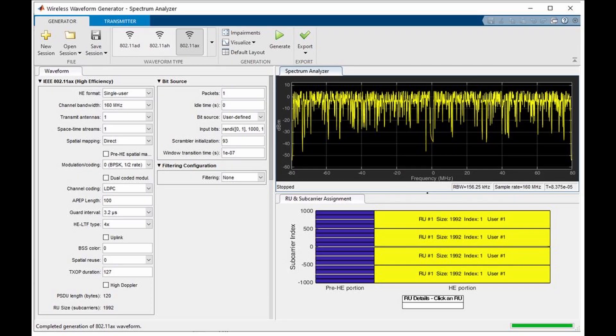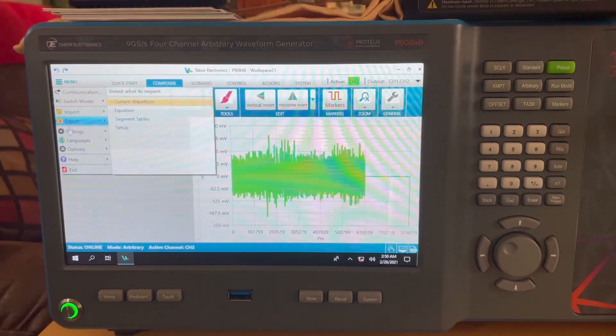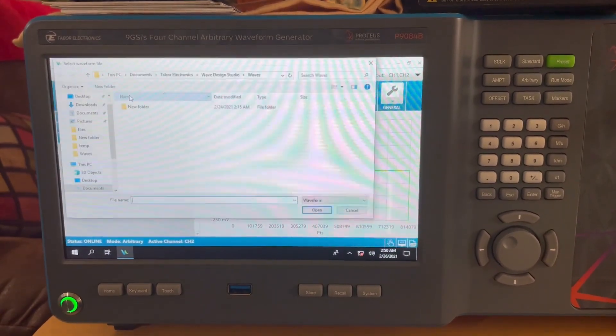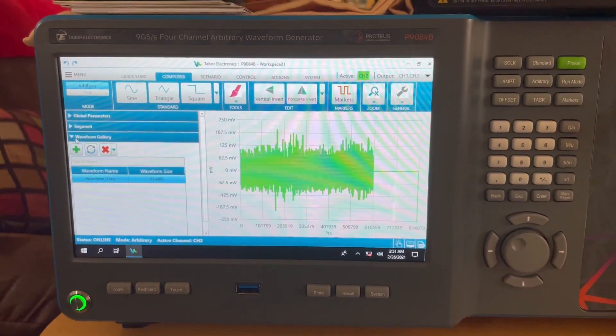The signal being measured was generated in MATLAB using the Wireless LAN Waveform Generator app. Waveforms are easily imported into the Proteus RF arbitrary waveform generator, then added to the Waveform Gallery in the Composer.